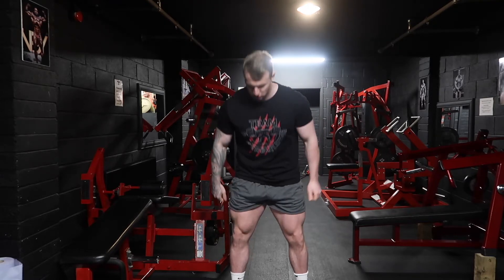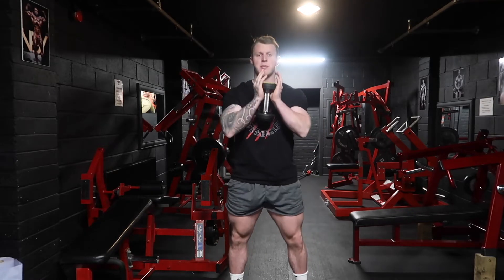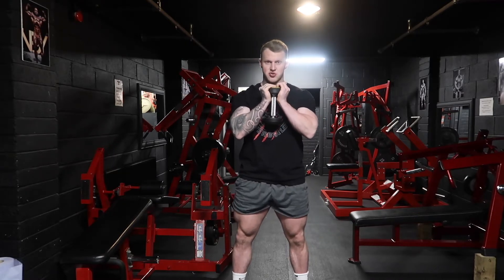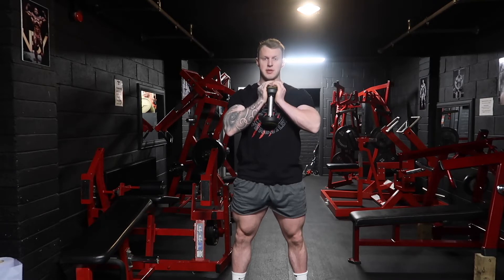Keep the dumbbell in front of you. Grab the dumbbell with your palms on the top, holding it nice and strong, keeping your back upright — similar to a front squat.